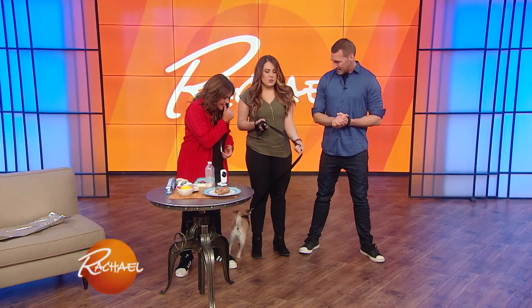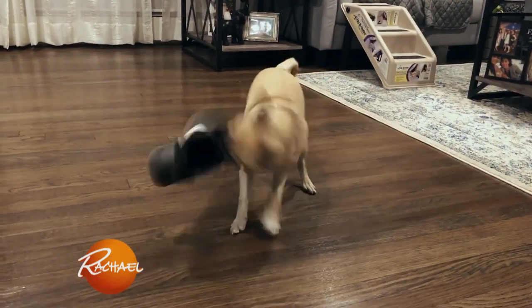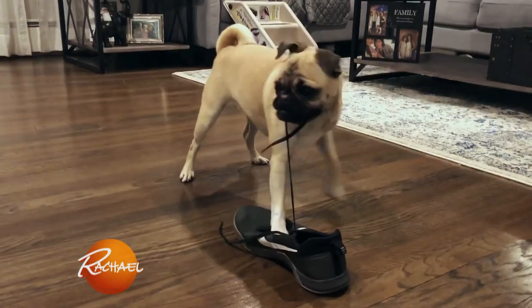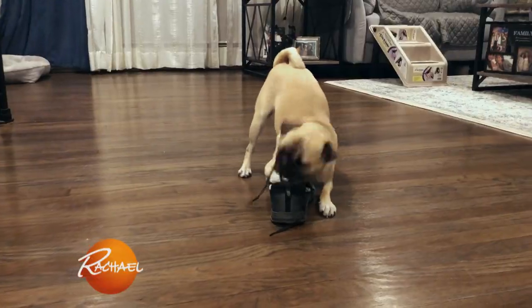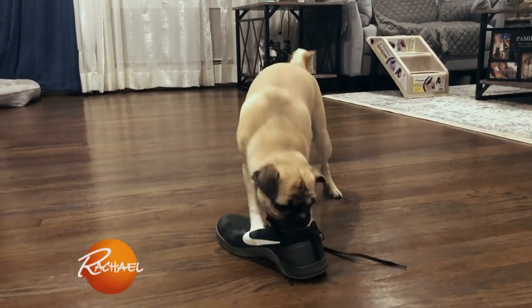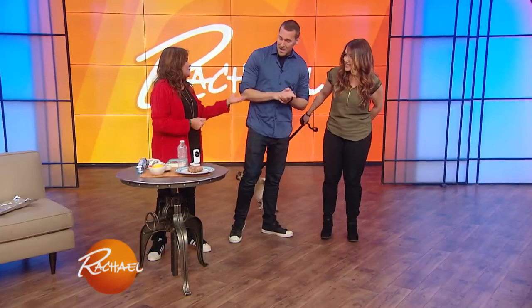Zoe loves to chew shoes and sneakers — she's an expensive chewer. Oh look, there she goes. It makes for a great cute video, but it's not so fun when she chews your shoes. No, it is not — then you have to go and replace them. And those could be expensive.